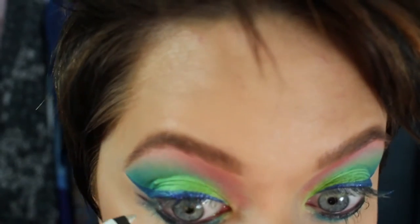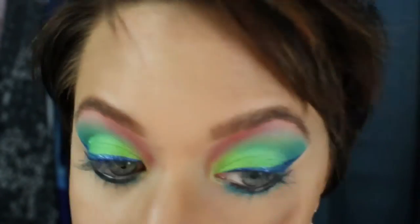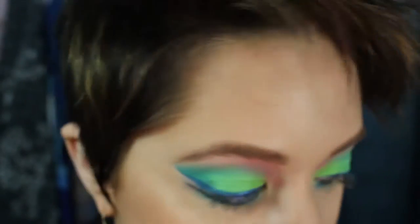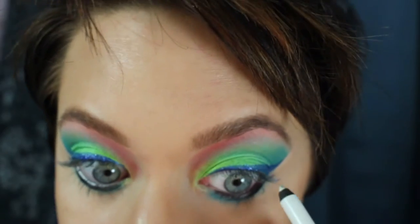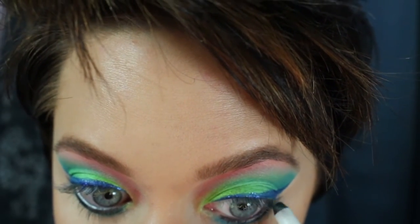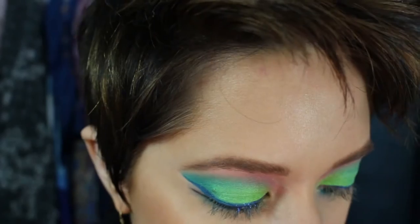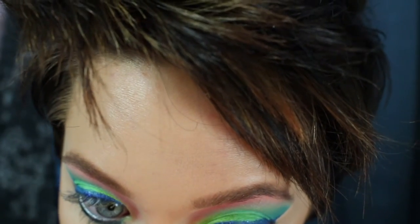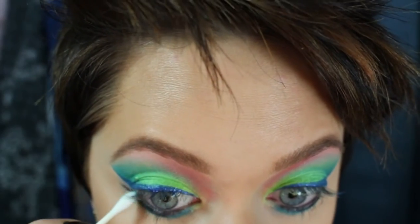Now that I've lined my inner rims with black, I'm going to take the Urban Decay white pencil and do just the very outer corners, bringing it out just a little bit between the lines. I'm not going to go too high, just a little bit so the outer corners of your eyes appear more open. It's just a quick little trick — you don't have to do it, but I did.